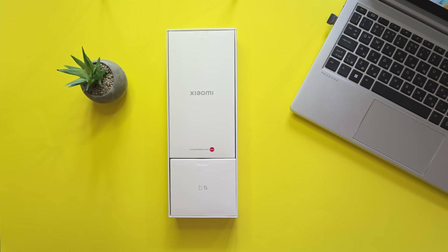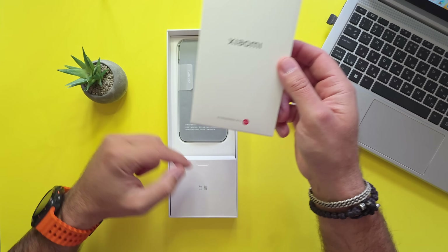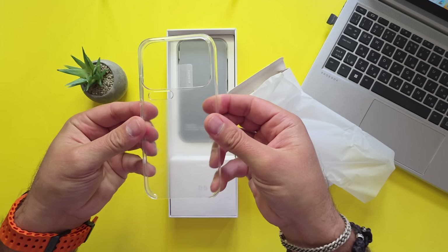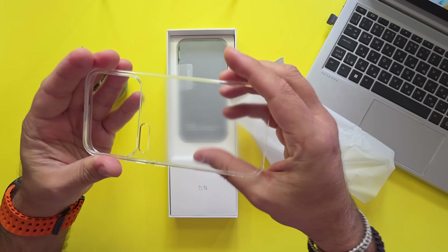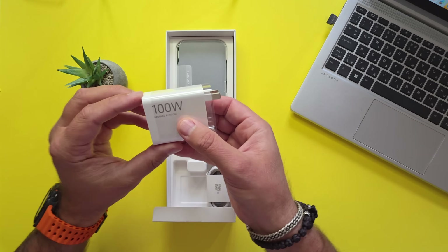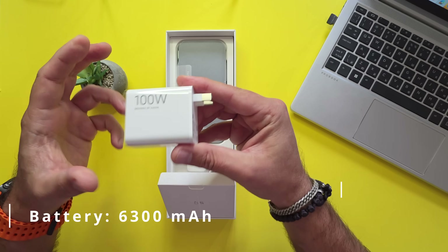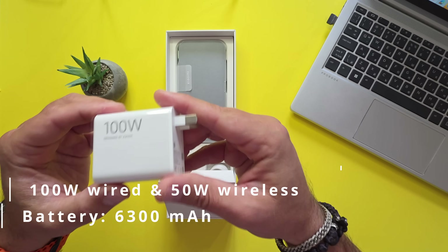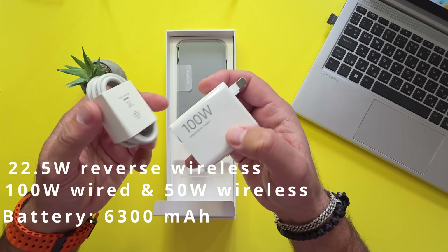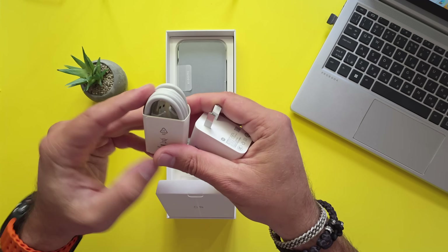Now we know why this is a huge box. Here we have the phone underneath and the charging accessories. Xiaomi co-engineered with Leica. Nice surprise — a case is included. It's not soft plastic, it's hard plastic. The charger is 100 watts, to power the massive 6300 mAh battery. This also supports 50 watts wireless charging and 22.5W reverse wireless. A nice cable is included with the Xiaomi red tips.